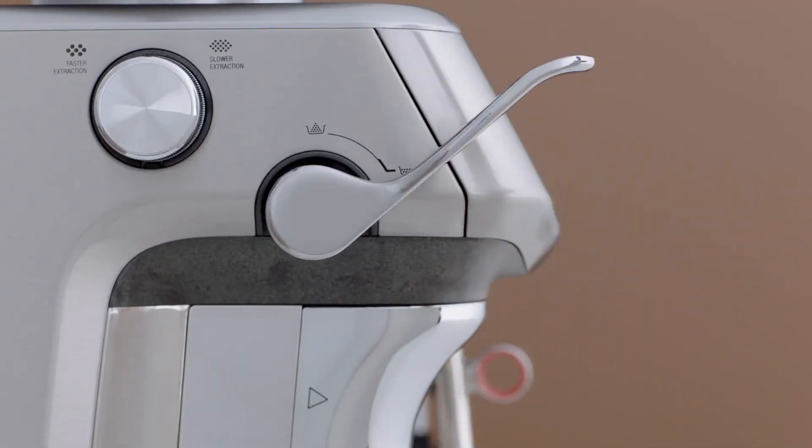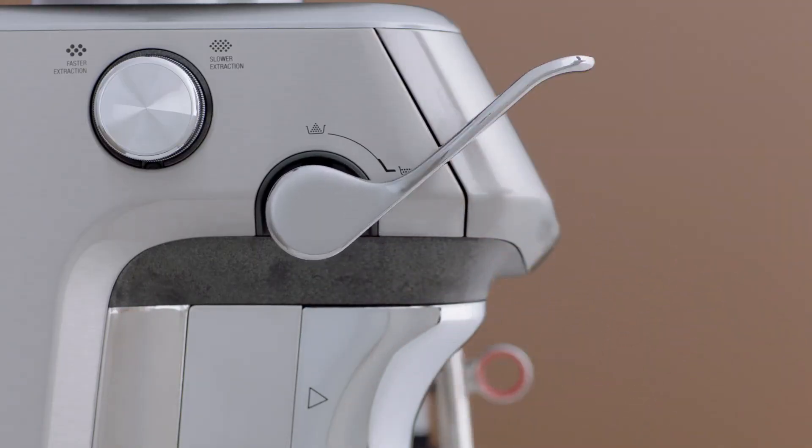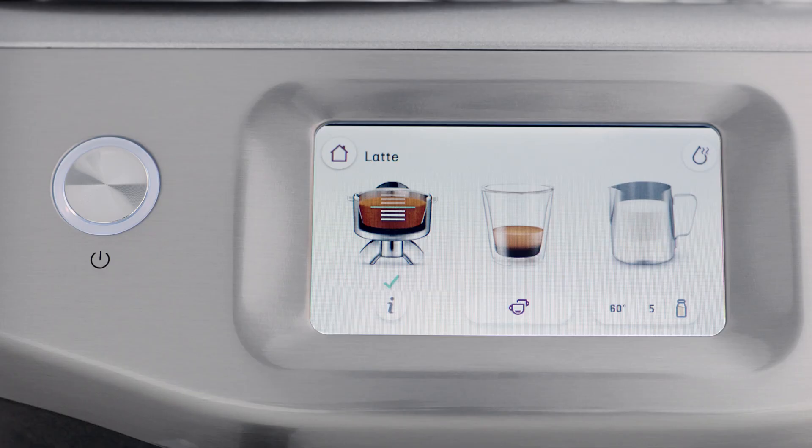Pushing the lever slowly and consistently will help to improve the puck appearance. The tamp is finished off with a barista twist, rotating the tamp seven degrees to clean off excess grinds and to polish the puck surface. Complete another tamp action for an extra polished puck surface, then release the lever slowly upwards to the home position.